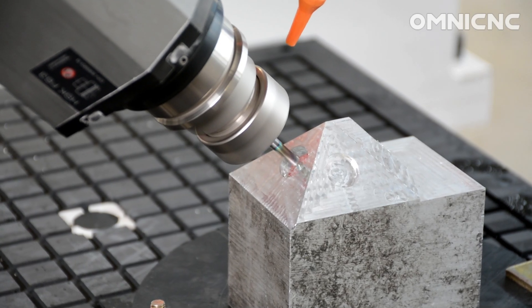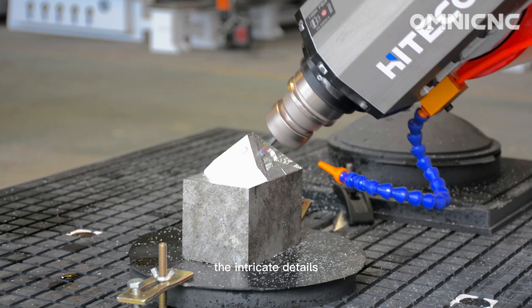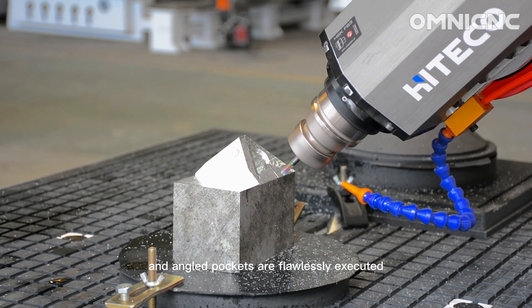And there we have it — a perfectly machined part, exactly as designed. The intricate details and angled pockets are flawlessly executed.